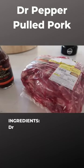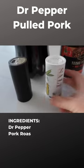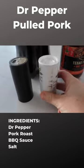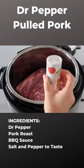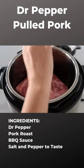You'll need your favorite barbecue sauce, a three-pound pork roast, and just a little salt and pepper to taste. Go ahead and put your roast in the bottom of an Instant Pot. You're going to add a little bit of salt and pepper on top just to give it a little bit of flavoring.